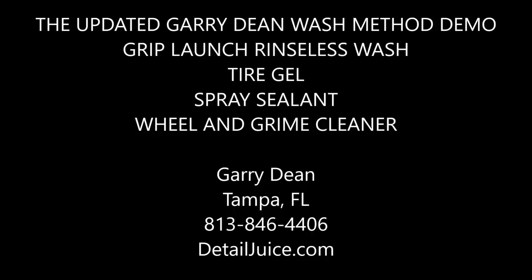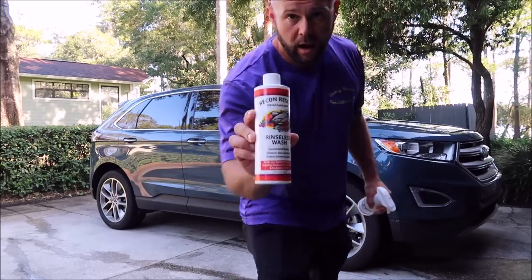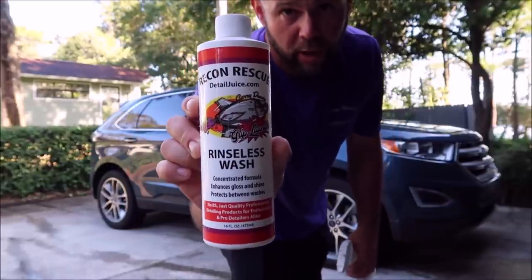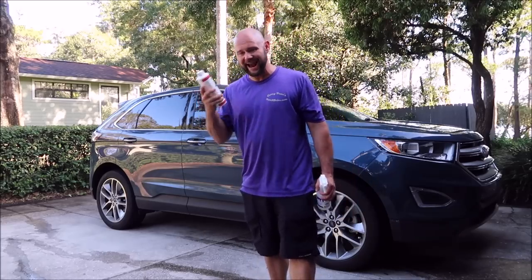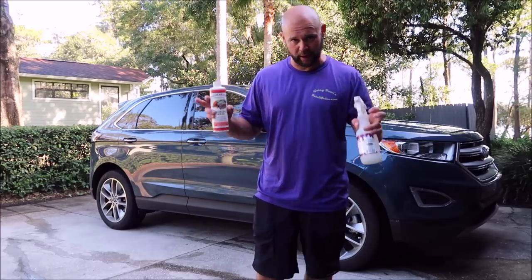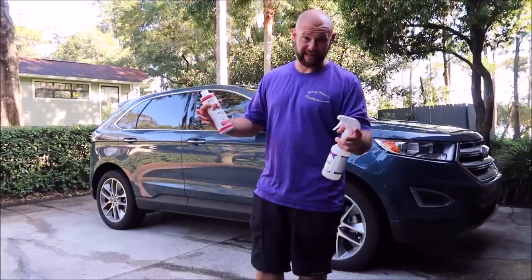Gary Dean from detailjuice.com. I'm about to get started on this Ford Edge behind me with the Grip Launch rinseless wash. Incredible value, excellent slickness, excellent gloss, a little bit of protection. It works well — dilutes one ounce per gallon for the Gary Dean wash method. If you're not familiar with that, you should check it out. It's actually a thing.